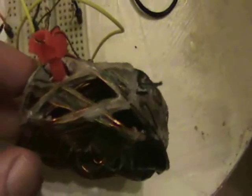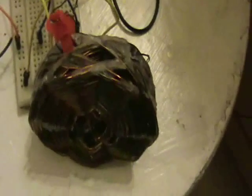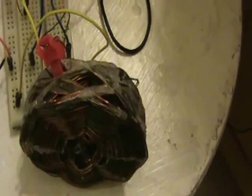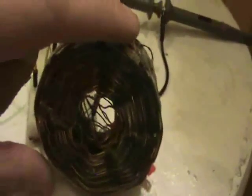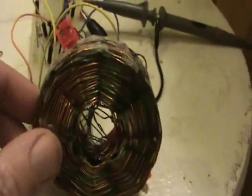I believe it's around 18 to 20 turns. It's all kind of covered in wax here. The first time I made one and tried to pull it off the form, it all came apart, so I thought maybe if I seal it in wax it'll be easier. I still had difficulty pulling it off because the wax made it stick, so this inner part got kind of ripped a little bit.